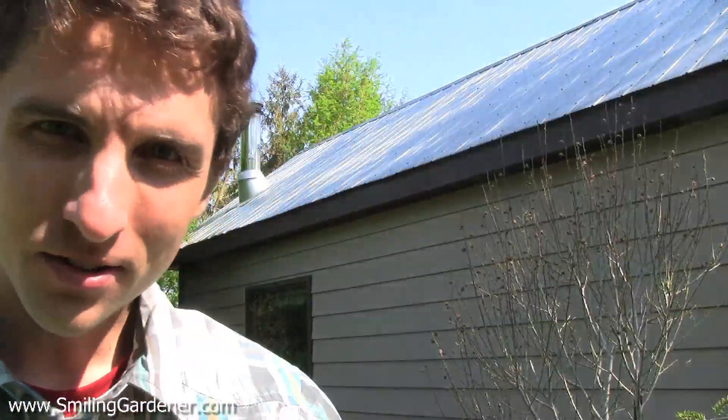Hey guys, it's Phil from SmilingGardener.com. If you haven't picked up my free online organic gardening course, you can do that right on the homepage of SmilingGardener.com. Today I'm talking about soil inoculants.